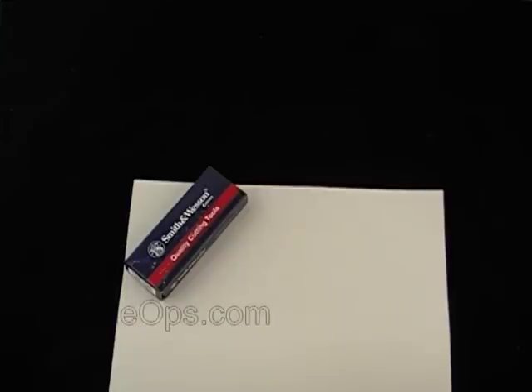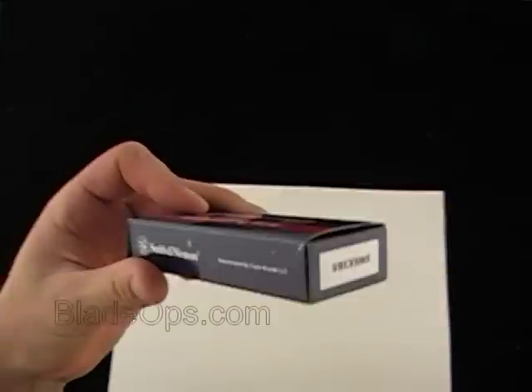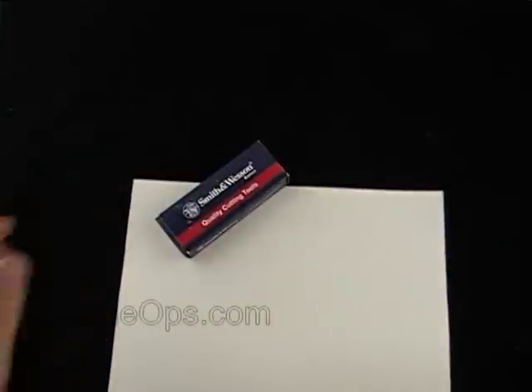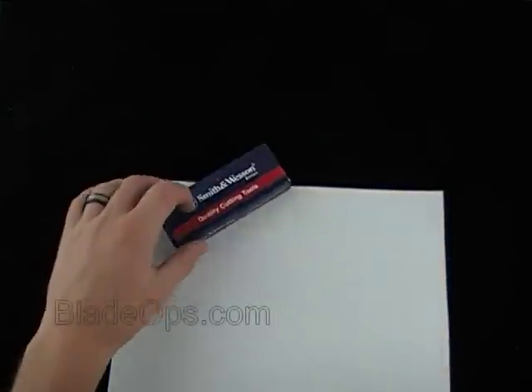Hey Blade Ops, we had a question about this knife from one of our customers, so we thought we'd do a desktop demo of it. Without further ado, here it is — it is a Smith & Wesson, product code SWEE3BS: the Smith & Wesson Extraction and Evasion spring-assisted knife, and with the BS it's black serrated.